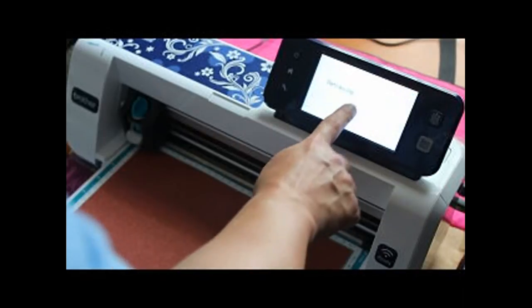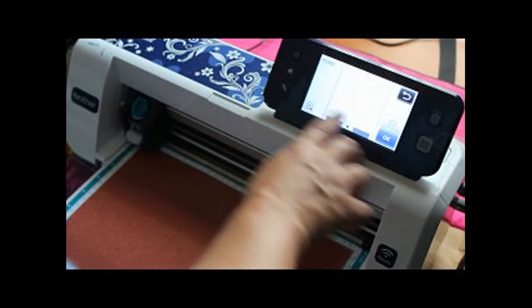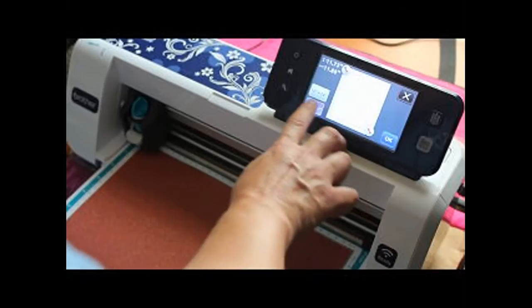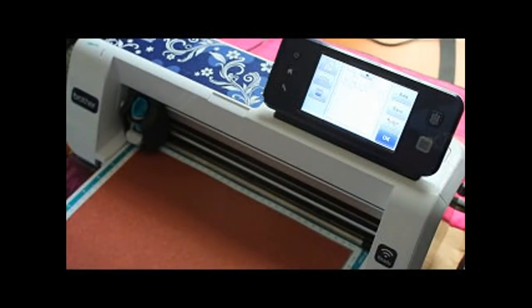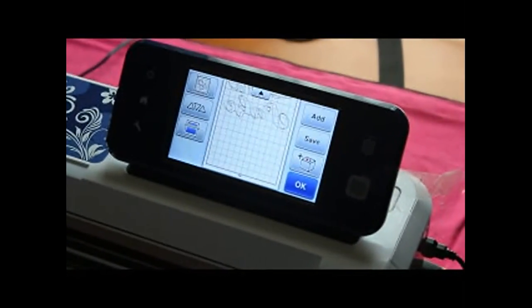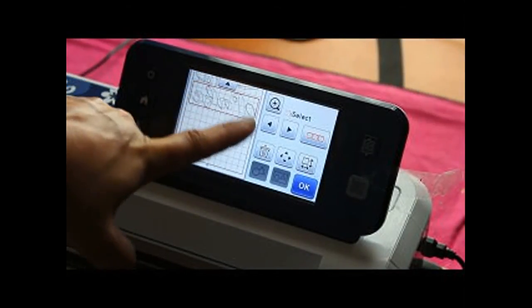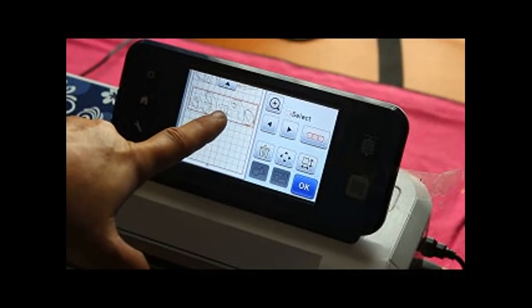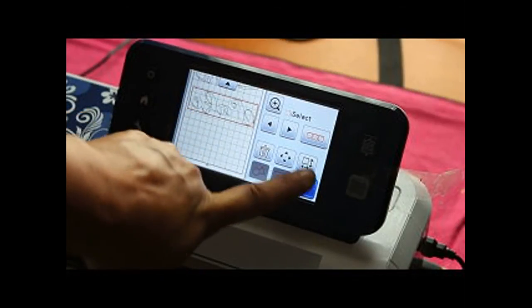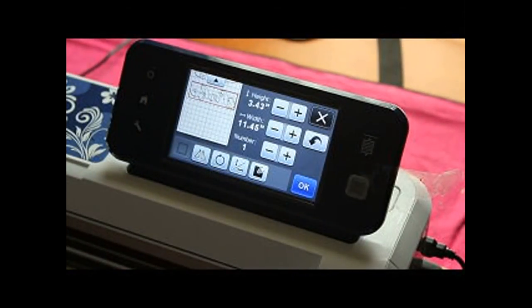I'll change my blade depth — make sure you fasten the bail down. Let's come in and grab my pattern. I need to change the size of my mat to 24. I'll bring you up here so you can see what this mirror button looks like. This button — the square, circle, and triangle — takes you into the editing screen.